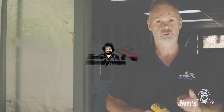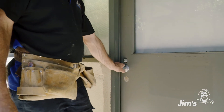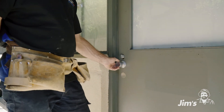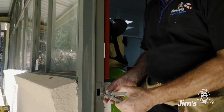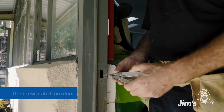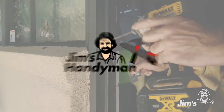Now we'll move on to the third problem: the door not shutting properly. What we're going to do is make it so that it closes, because right now it just won't close properly. What's actually happening is when the door latch comes in, it's stopping short of the striker plate. So what we do is take the striker plate off, file out a little bit of the front plate, and then pop it back on and see how that operates.